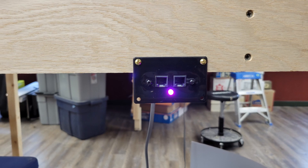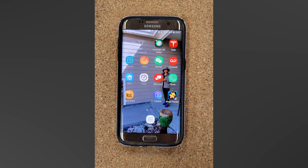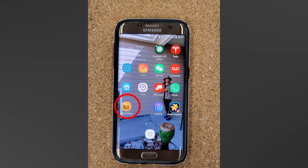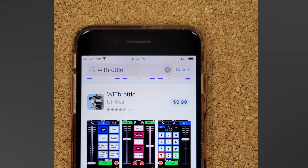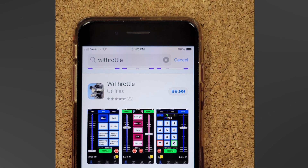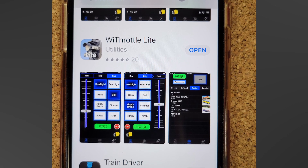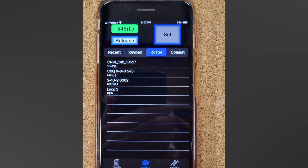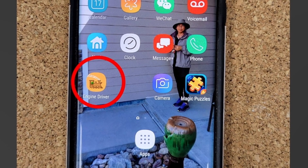Now it was time to configure my phone to run trains. If you have an Android phone, which I do, you can download the Engine Driver app free from the Play Store. Since we have Wi-Fi on our Digitrax system at the club, I already had it on my phone. If you have an iPhone, you can download one of the Wi-Throttle apps from the Apple Store. The full version, which allows access to the WFD-31's more advanced features just as Engine Driver on Android does, will cost you about $10. Wi-Throttle Lite, which does not allow access to those advanced features but does let you run trains and access the WFD-31's locomotive roster and consists, is free. I'll cover the setup of Engine Driver since I'm most familiar with it, but Wi-Throttle Lite's setup is very similar.